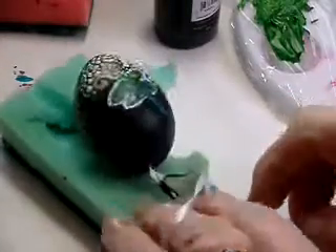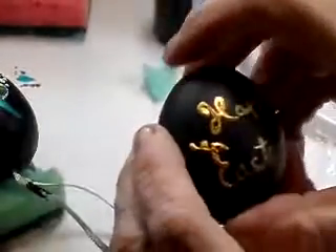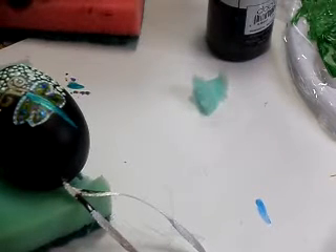I hope some of you lovely crafty ladies will have a go and let me know how you're getting on. That other one I'll show you another time when I've finished — it was going to be lemon with a black background. This one is actually a plastic egg. All right ladies, thank you for watching — I'll speak to you very soon. Thank you very much, bye!